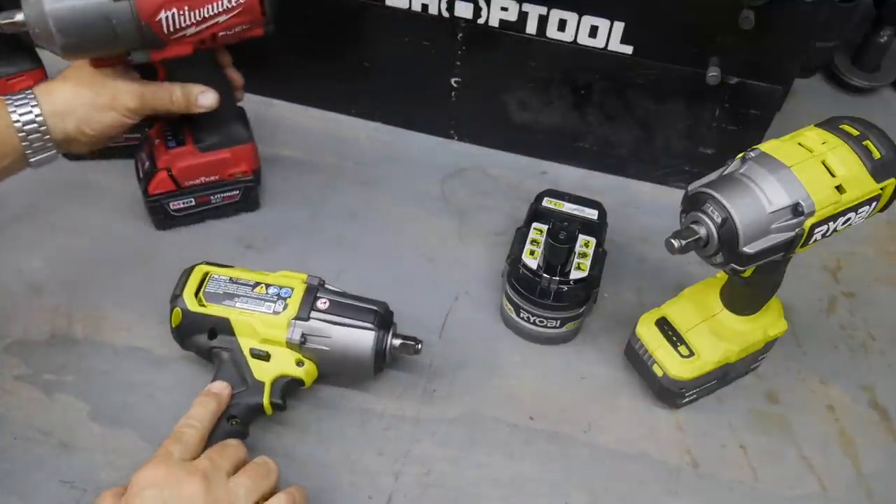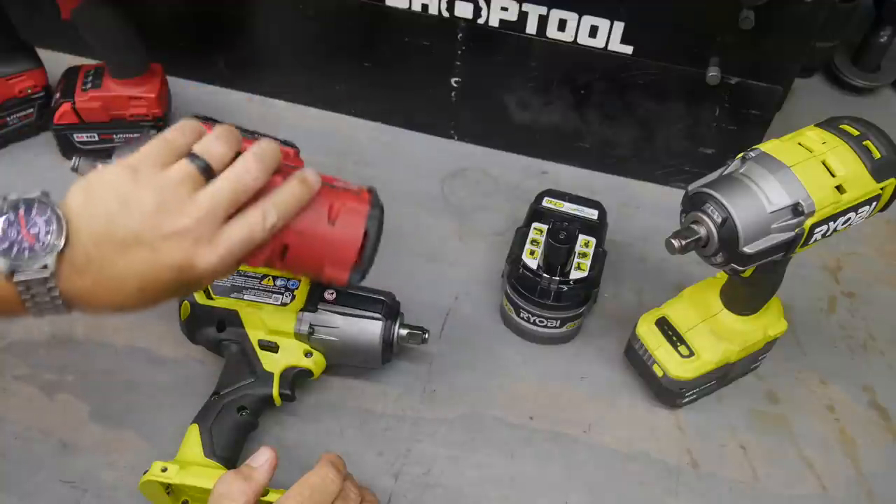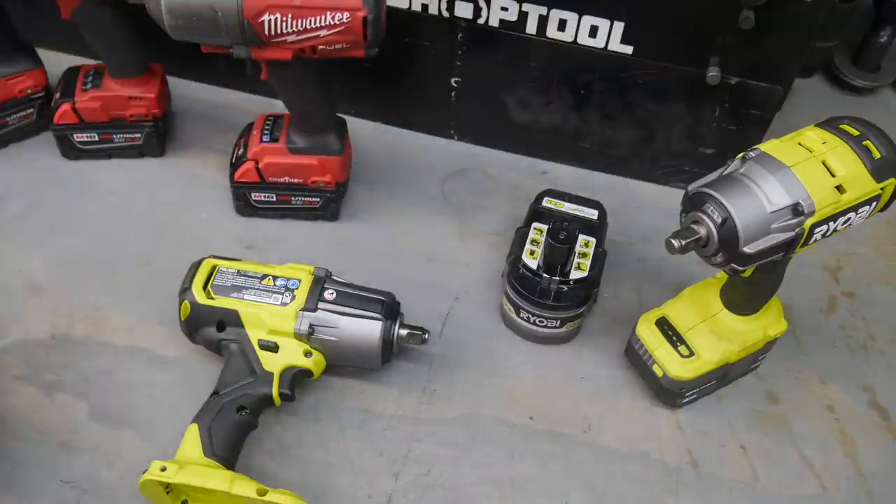We haven't reviewed this yet so let's take it apart and see what we find, and then we'll take the Milwaukee apart too and just compare things.